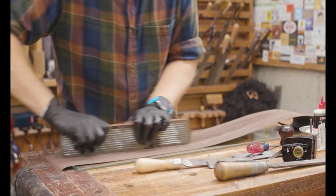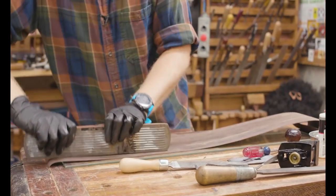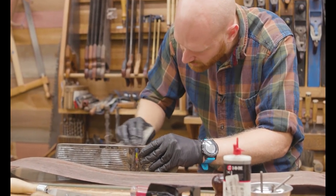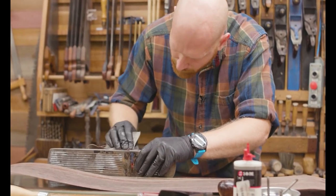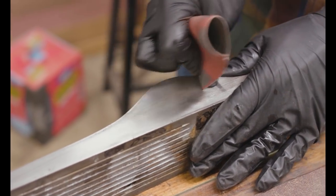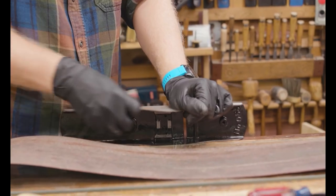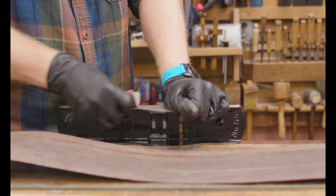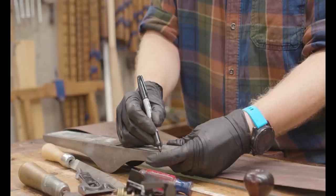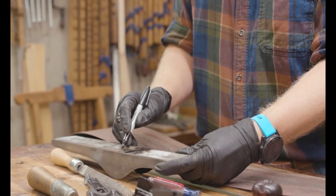For flattening the sole, in this case I'm working on the sidewalls of the plane. I'm not worried about the sidewall being 90 degrees to the sole — there's no reason it needs to be. I'm just cleaning them up and checking for flatness, seeing if anything is sticking out. After that I hit it with 400-grit sandpaper to bring it to the same finish as the iron and lever cap.